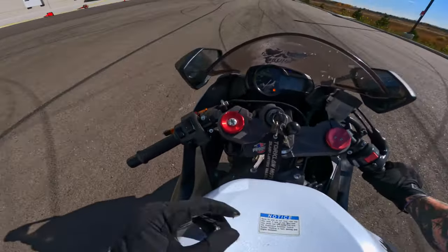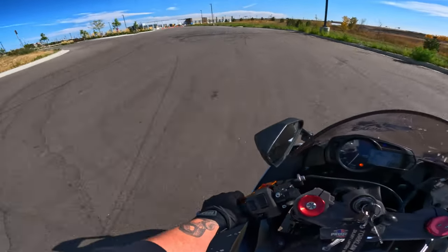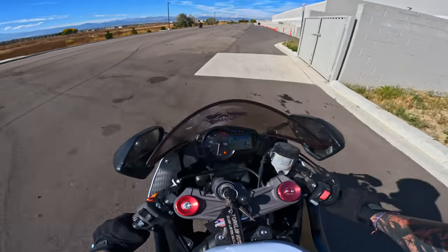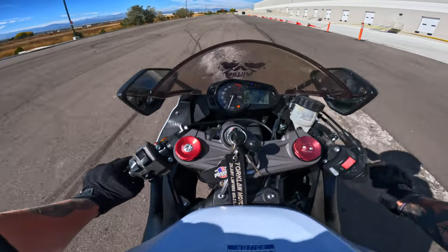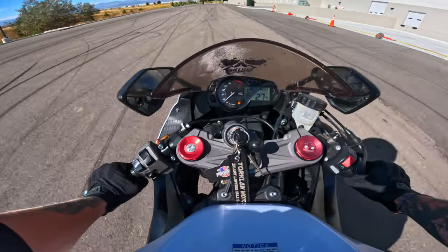It's starting to figure it out. It is obviously very different than the FZ but we're getting there. I want to try to at least do a decent amount of the lot, but I don't want to speed up too much because this bike can speed up a lot more than the FZ. She just wants to slip a lot.